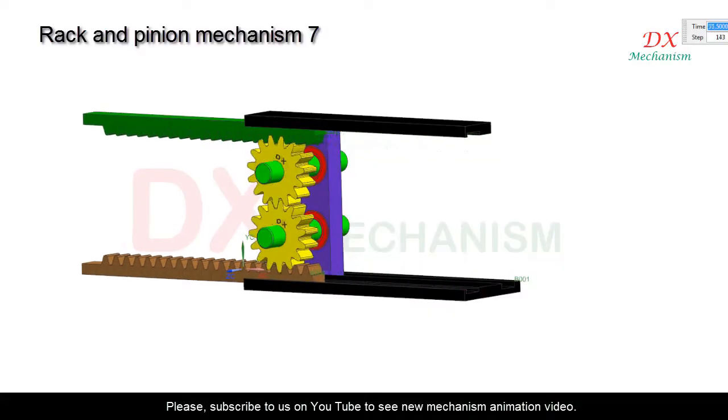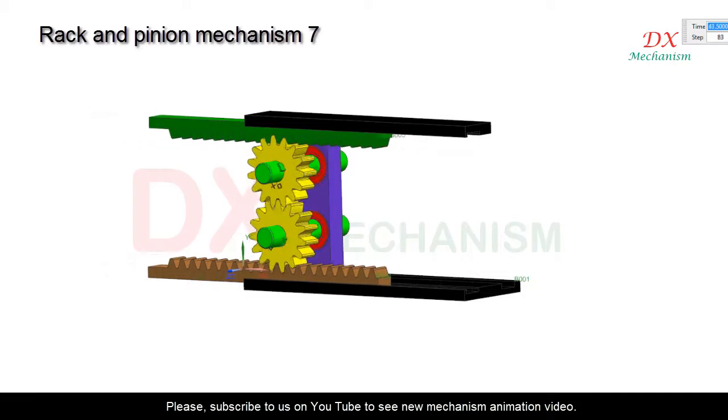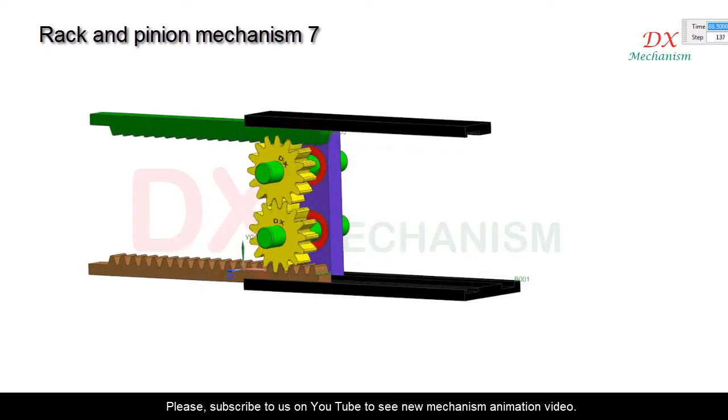In this video I will explain about rack and pinion. Brown color and green color are racks, yellow color are pinions, red color is bearing, black color is base.